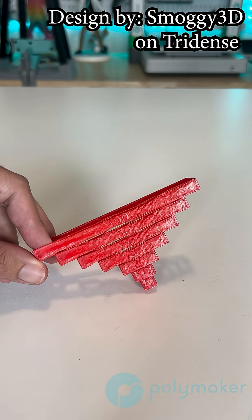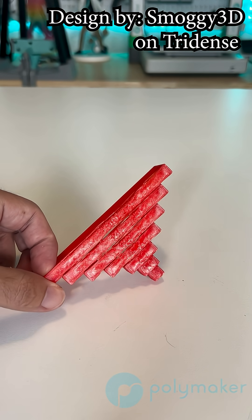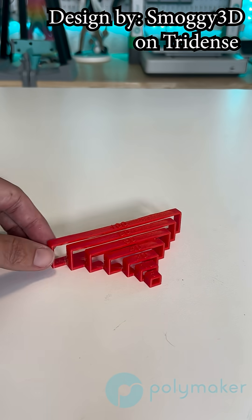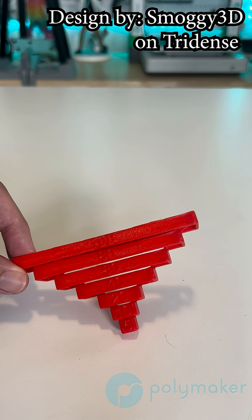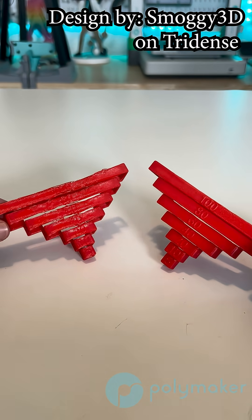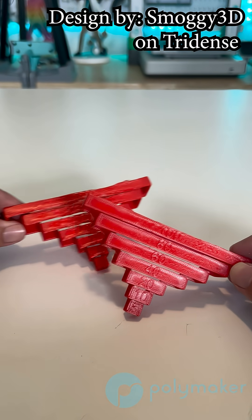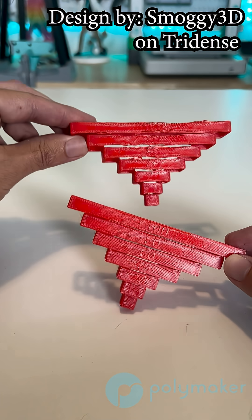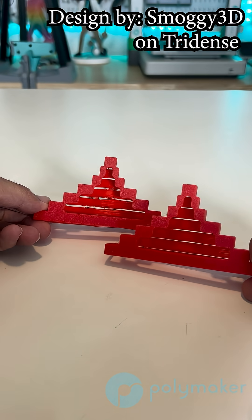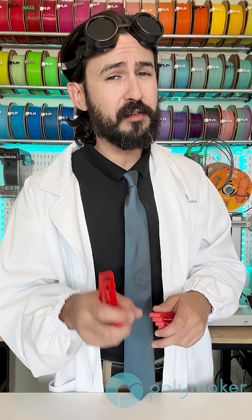Then we did that exact same test, only this time with ABS — using no active cooling fans and then using some active cooling fans. Let's not forget though, ABS and a lot of other high temperature resistant materials don't like to have a cooling fan on if you want to prevent cracking and delamination. That said, small prints, overhangs, and really small sections on a print can benefit greatly by turning on that active cooling fan slightly.